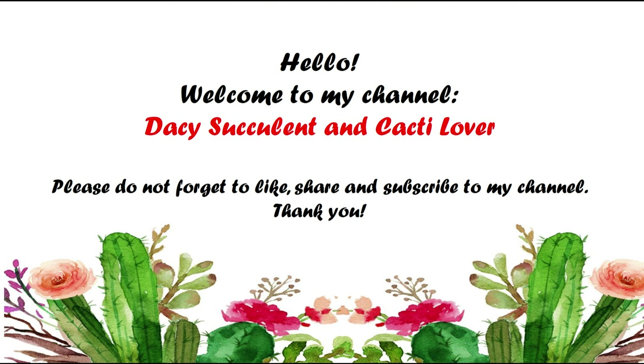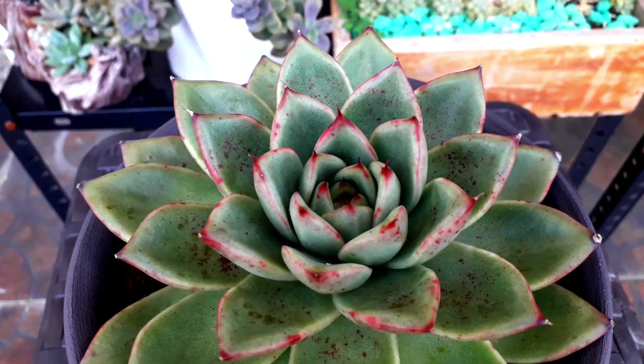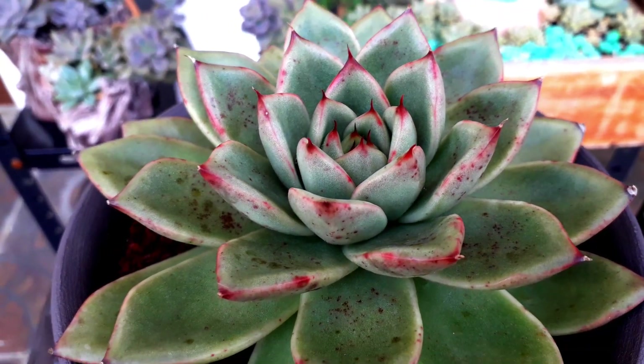we are going to visit our veranda area and find the stressed succulents there. Let's start with this Echeveria agavoid, just giving us a very nice red tips with some black pigmentation on its leaves.